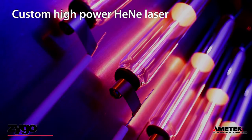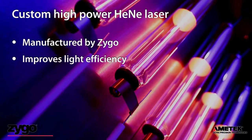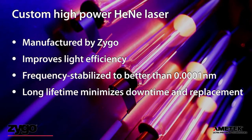Being vertically integrated with laser manufacturing allows Zygo to produce a source laser with higher power than commercially available helium-neon lasers, and frequency stabilized to meet our exacting specifications. In addition, we have boosted the life expectancy to well over six years.